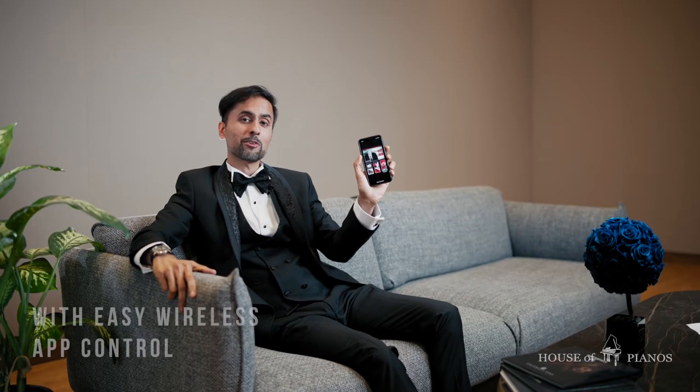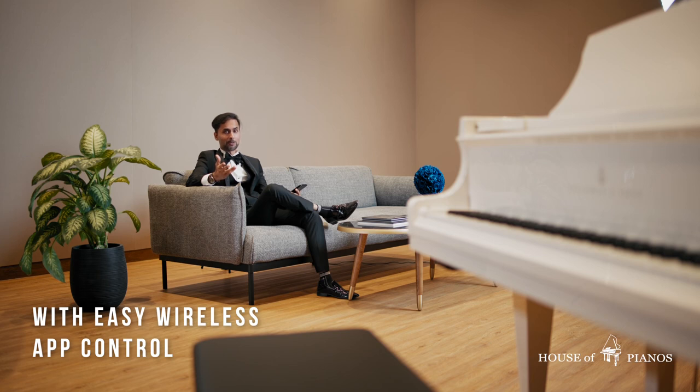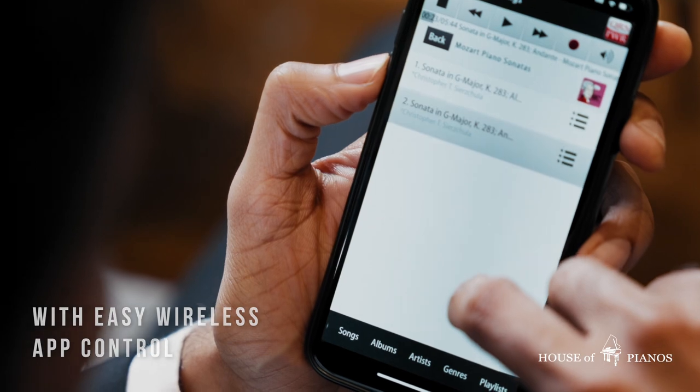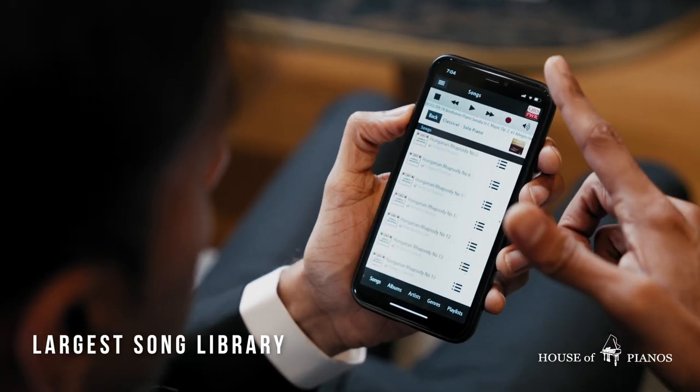With just a click on your smartphone, listen to your favorite songs as the piano plays to the tunes of your favorite composers — from Mozart to Beethoven to the most demanded songs in the piano fraternity.